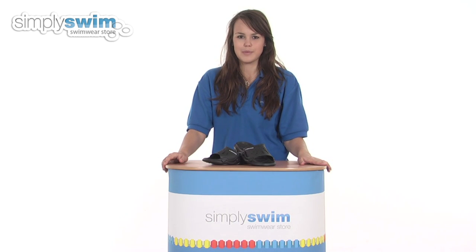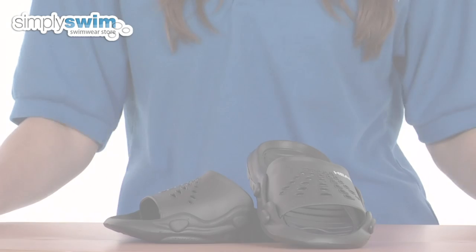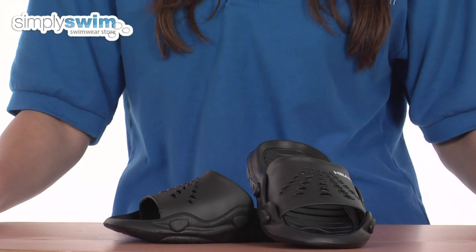Hi and welcome to simplyswim.com. Today we're going to be looking at the Primate swim shoe in black from Head. So let's take a closer look. These are a great swim shoe from Head.